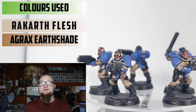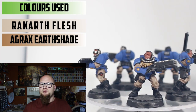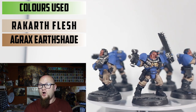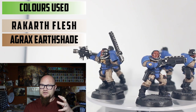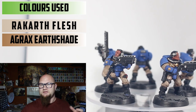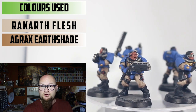Let's start off with the pants — this white, slightly creamy look. This was done with Rakarth Flesh all over and then a shade of Agrax Earthshade all over, especially in the recesses. I didn't do any highlights over it because I wanted the pants to have a really grungy look. I didn't want the most prominent parts to be too bright — I wanted them to look a little dirtier, like they've been used a bit.